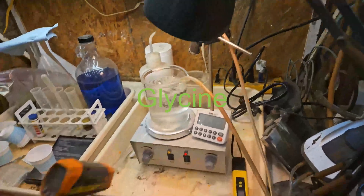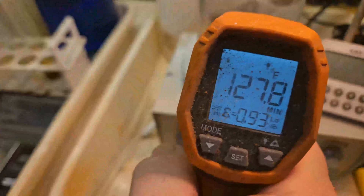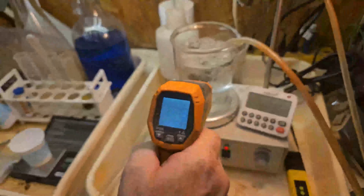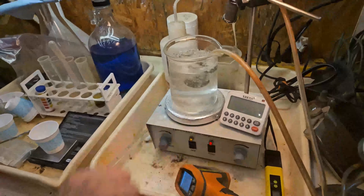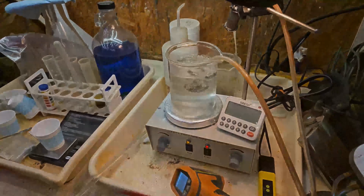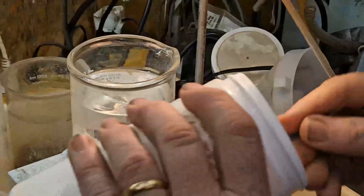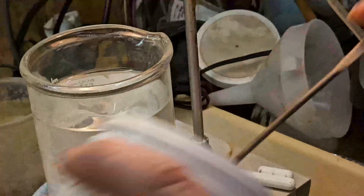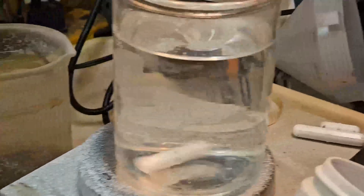First we need to prepare the solutions. We start with 500 milliliters of distilled water and heat it to at least 130 degrees Fahrenheit — we like using a laser thermometer, but any type will do. Then we pH the water to approximately 12, plus or minus 0.5 pH.